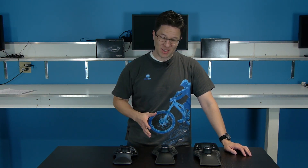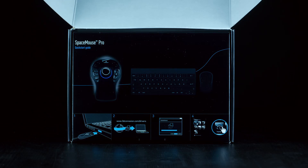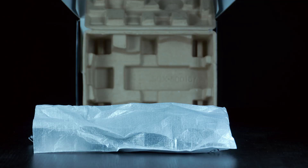Welcome to Solidbox TV, I'm Bruce, and today we're going to be doing a quick review on one of our newest arrivals, the Space Mouse Pro. It's hot off the injection molds, and it's going to be the newest addition to 3D Connection's line of professional 3D mice.